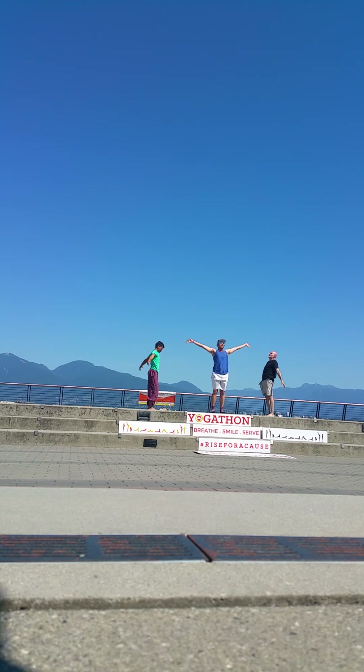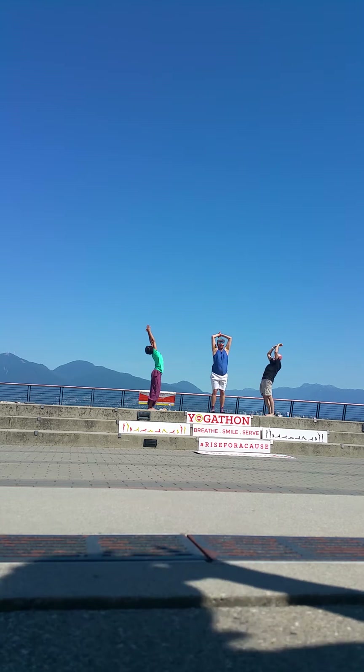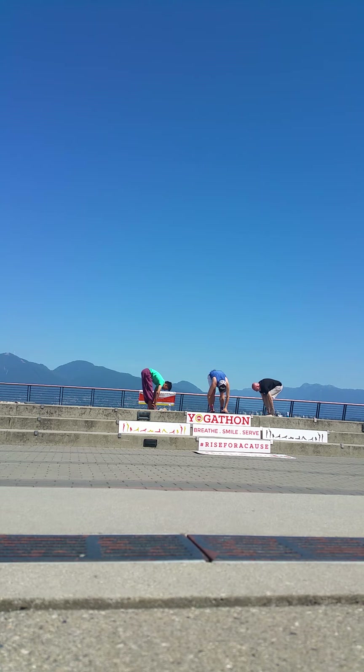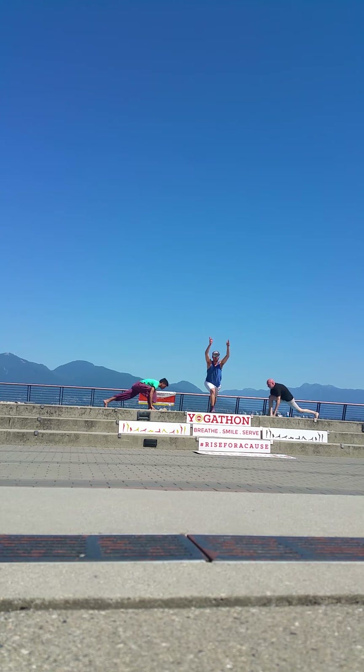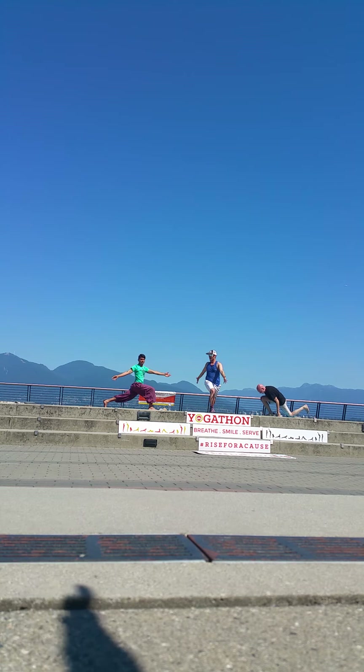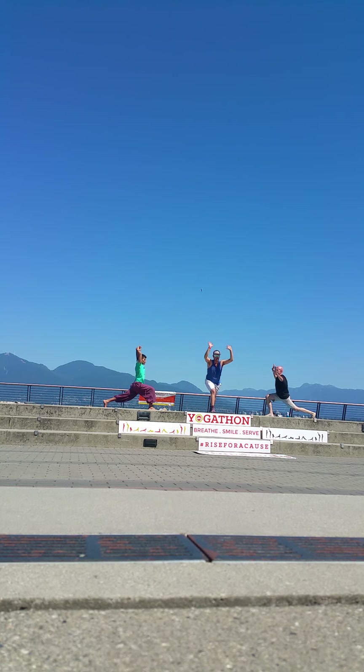And exhale, hinge and fold. Inhale, halfway lift. Step the left foot back. Inhale, reach your arms all the way up. Exhale, right arm forward, left arm back. Inhale up. Exhale, other side. Inhale up. Palms come down. Step back to high plank pose.